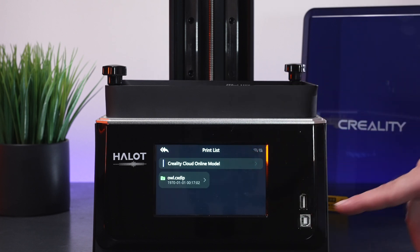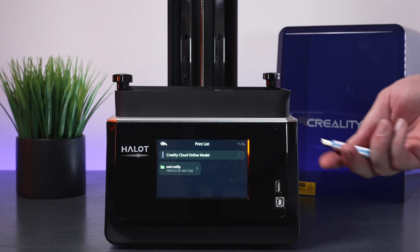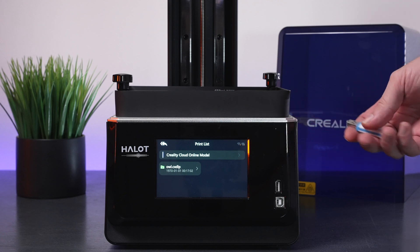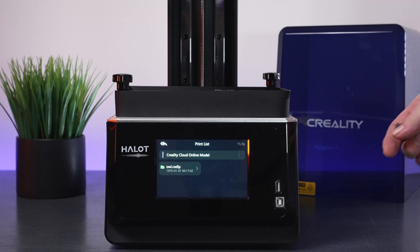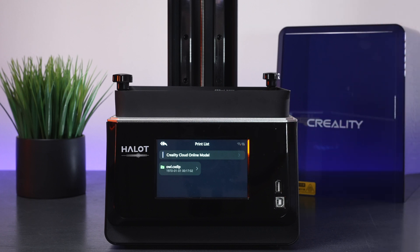Trying again and it goes much faster. There we go — it's an owl, and it has been imported. If we unplug the thumb drive, you can see that everything disappeared except for the owl file downloaded from the thumb drive. You don't have to keep the thumb drive in the whole time while printing, which is really cool. These things get pretty hot when constantly being read, and it's a lot more reliable when the files go into the printer than printing straight from the card.